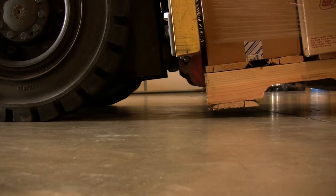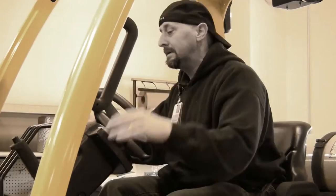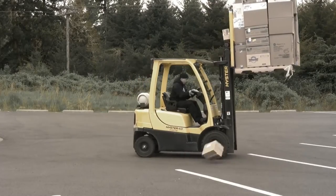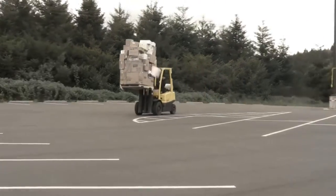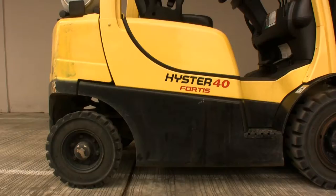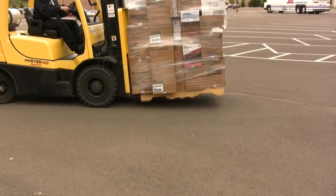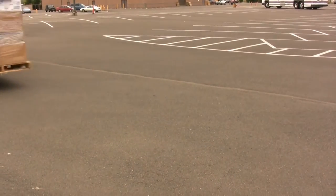Tim knows that moving the blades back into a reverse tilt position offers the greatest stability when transporting a load. Brian does not know this. Observe how Brian has raised his load above the cab — this is the incorrect way to gain forward visibility. Observe how Tim keeps his load low and travels in reverse to gain visibility. Keeping the load low puts the load's center of gravity near the fulcrum, giving the lift greater stability.